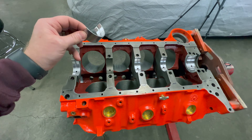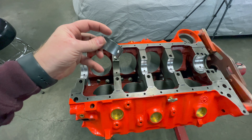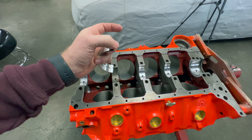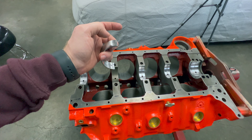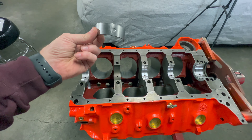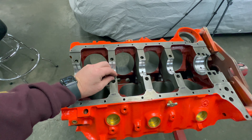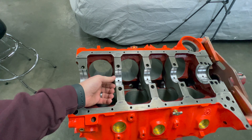One other thing that isn't talked about very much: on the bearings you should deburr those as well. On the back side and even up on this side it had a sharp edge, and we don't want any of that to interfere with our clearances. So I file that down, clean up the burrs, and then once the bearings are clean I put a light coat of ATF on the back — that helps them slide in and not scratch up or mar the back side of the bearing.